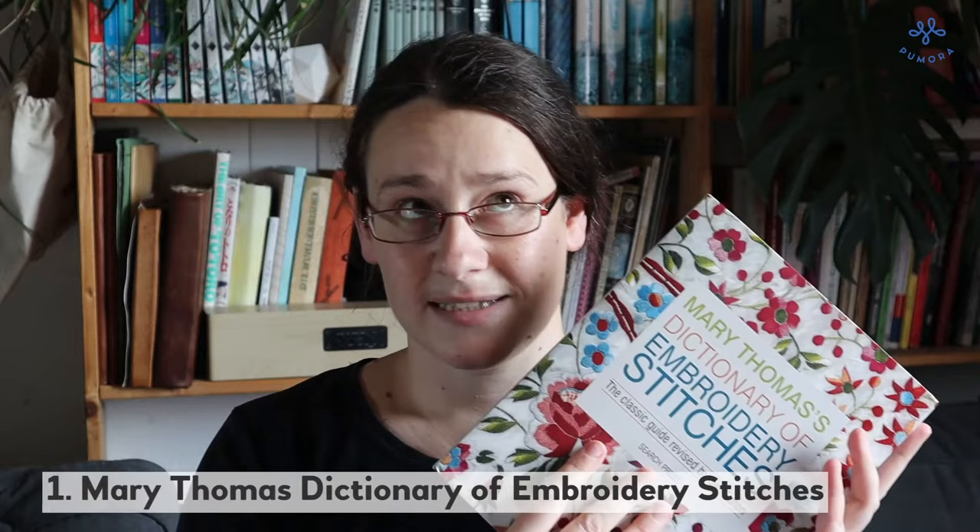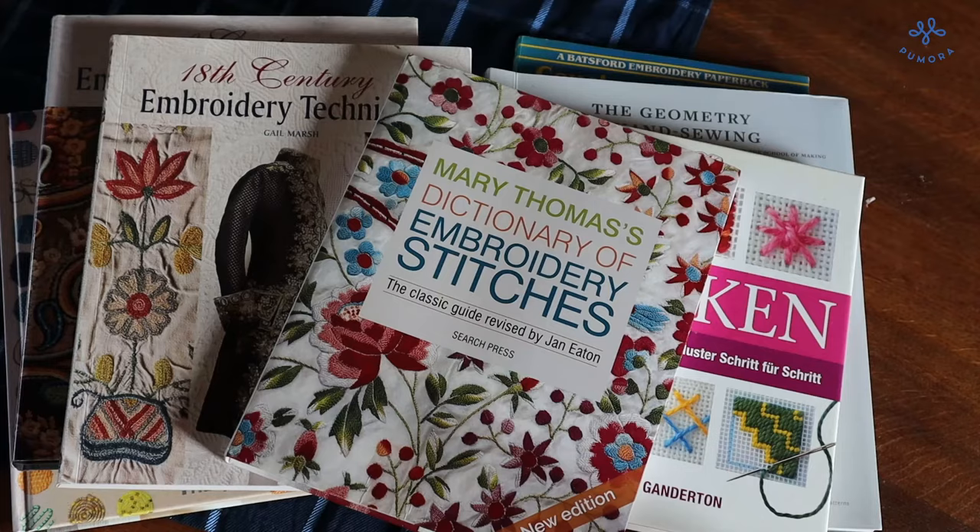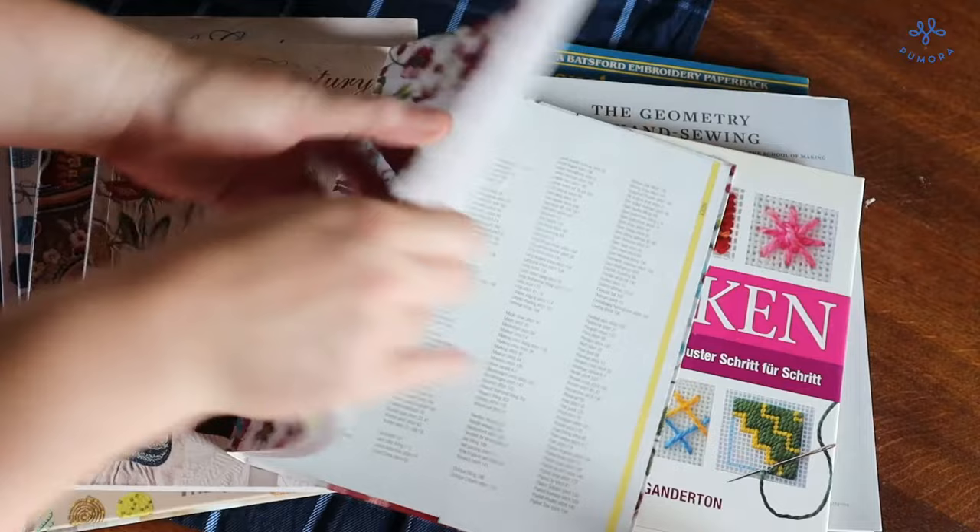I have two embroidery stitch books that I really like — actually I see I have three — but I use two of them for the stitch lexicon. That is Mary Thomas's Dictionary of Embroidery Stitches. I bought it recently, about a year ago, and I did not use it for the first rendition of the embroidery stitch lexicon I made, but now I can include many more embroidery stitches in the new edition of the stitch lexicon that is coming at some point.